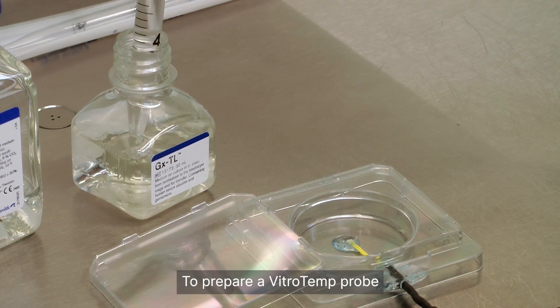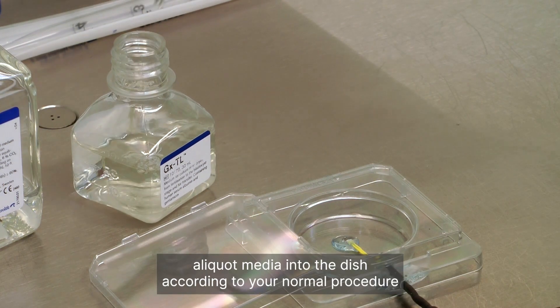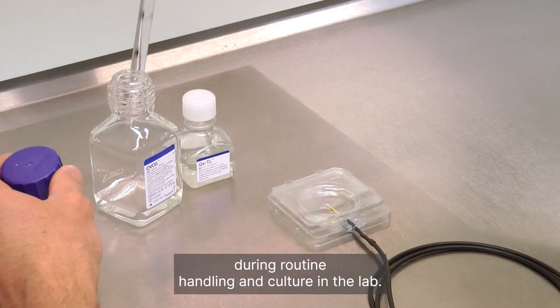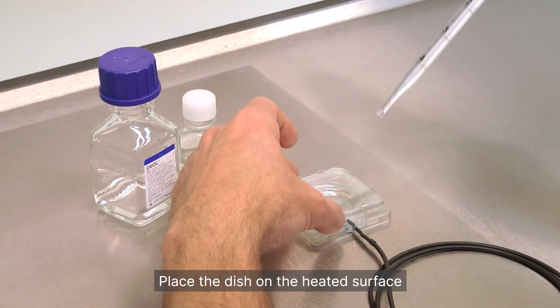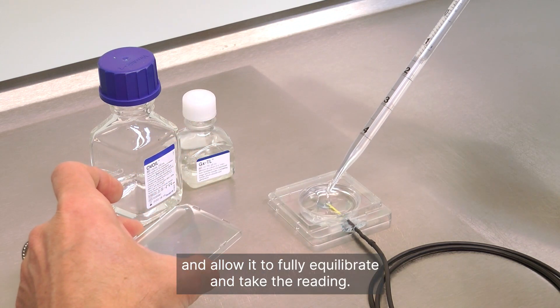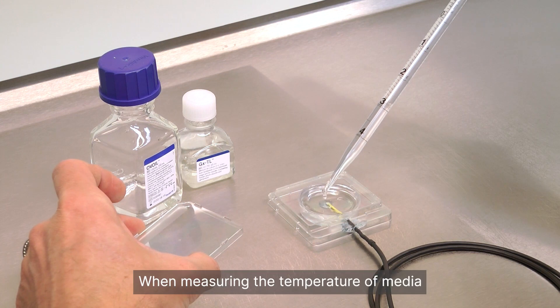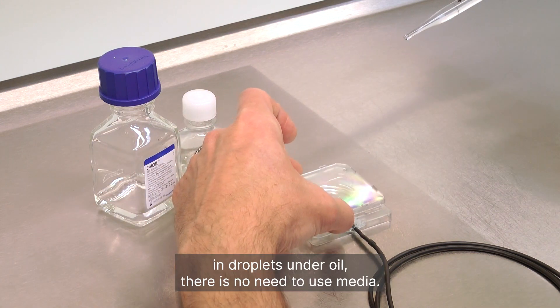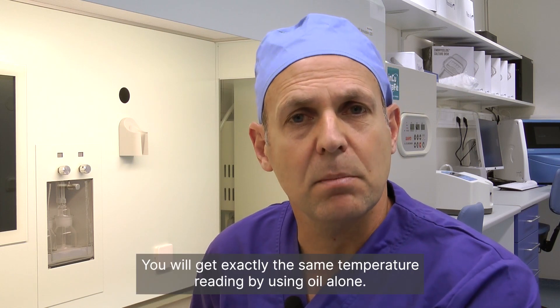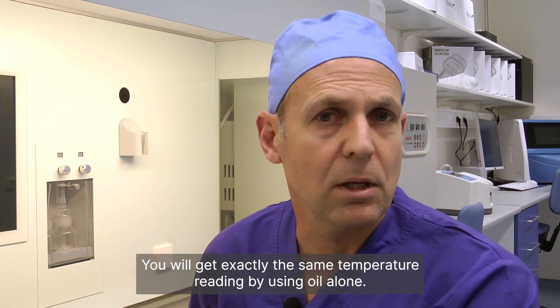To prepare a VitroTemp probe, aliquot media into the dish according to your normal procedure during routine handling and culture in the lab. Place the dish on the heated surface and allow it to fully equilibrate and take the reading. When measuring the temperature of media in droplets under oil, there is no need to use media — you will get exactly the same temperature reading by using oil alone.